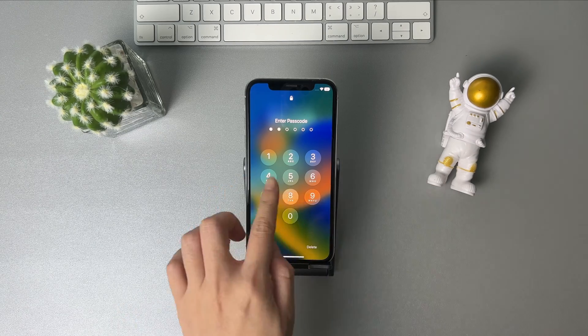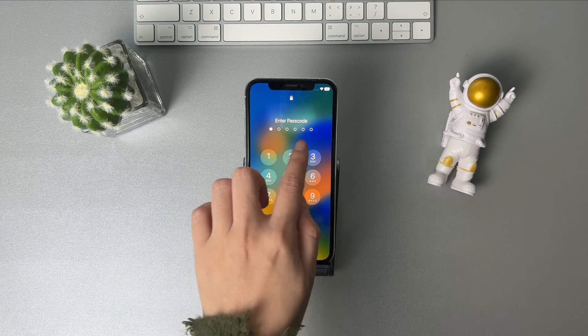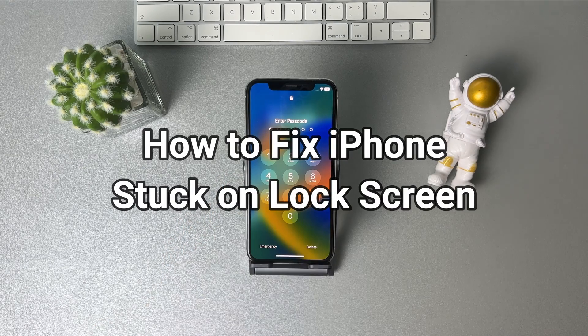If you enter some incorrect passcode on your iPhone and the screen is frozen, here are three tips to fix an iPhone stuck on the lock screen.